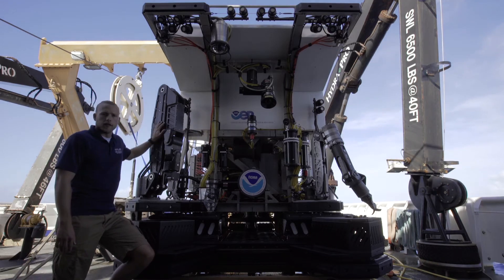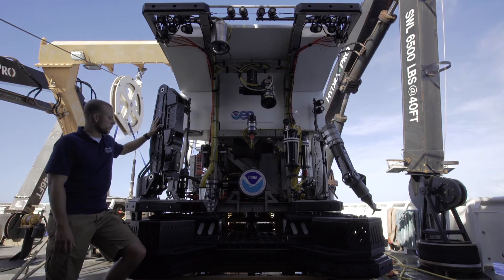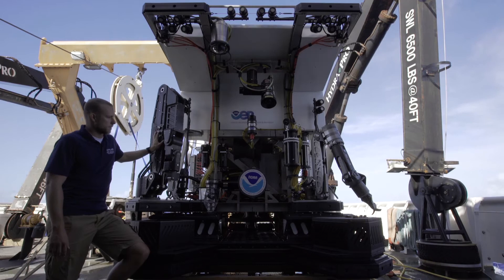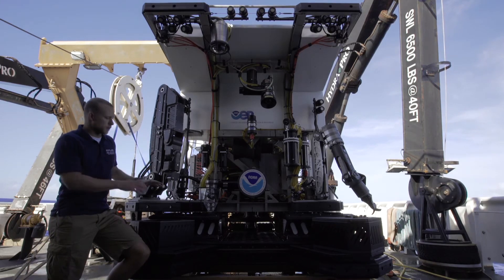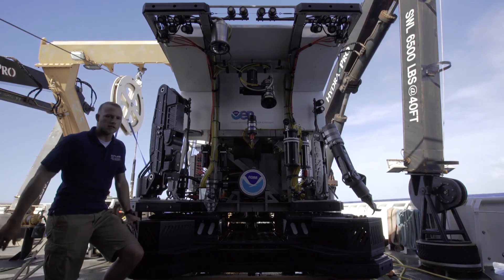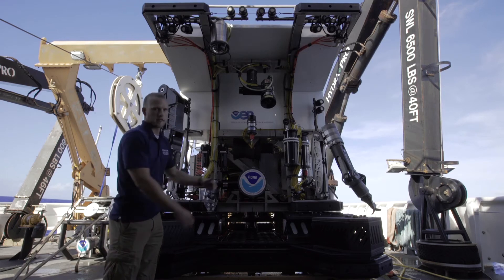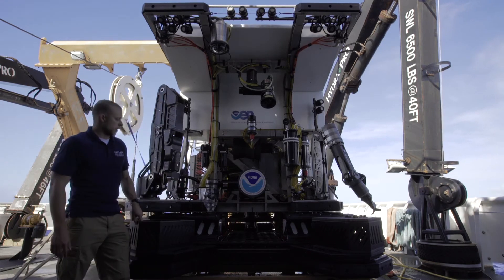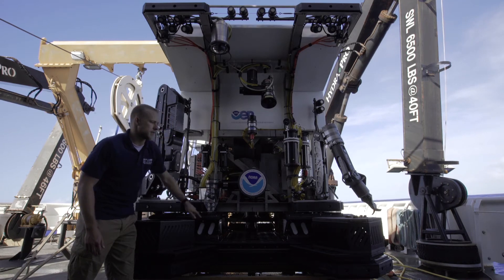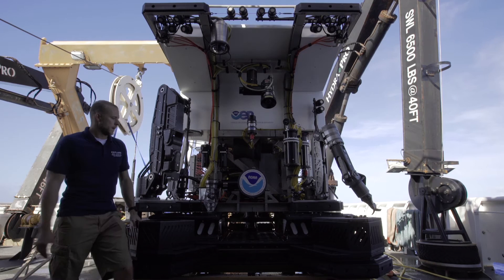Also hydraulically actuated are these two manipulator arms. We have our Schilling Orion on the left on the port side and our Kraft here on the starboard side. The drawer and these two wings down here are also hydraulically actuated, so the drawer comes out and the two wings move laterally so that you can get access to our bio boxes, the two white boxes here, and our rock boxes or sampling boxes here in the front on the wings.